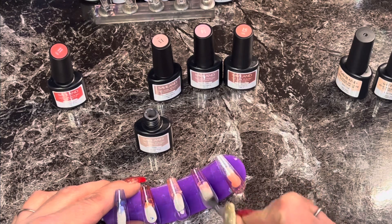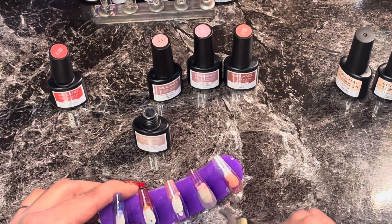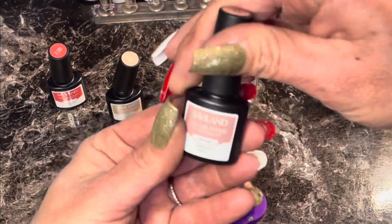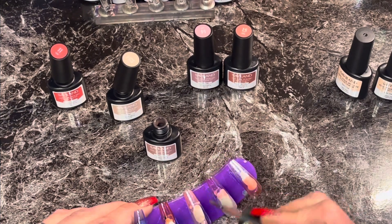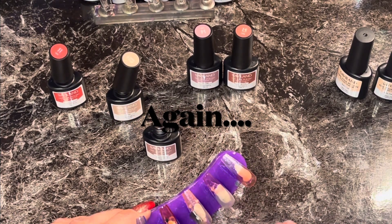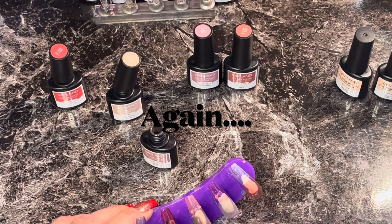Nougat kind of looks like a grayish nude but sheer. It's pretty. I just love frenchies, you guys, it's my favorite. Or I like whole sheer nails with artwork on it too. Misty rose, number thirteen — I really like that one. See, now to me this color is mauve. This is a mauve to me, not that other color — although it was pretty, I don't feel like it was a mauve. But I could be wrong — I mean I didn't create colors.